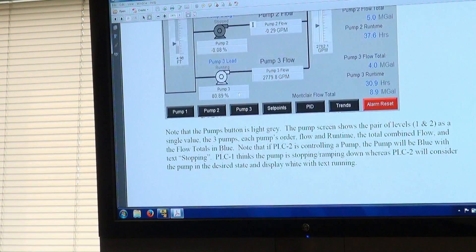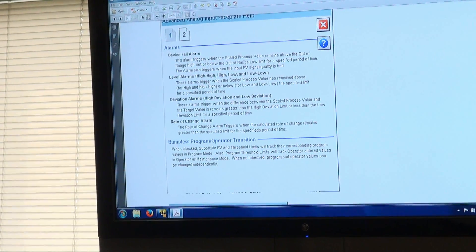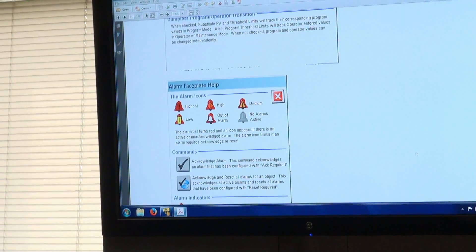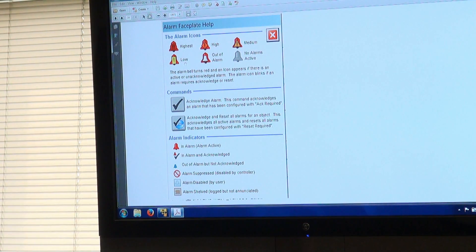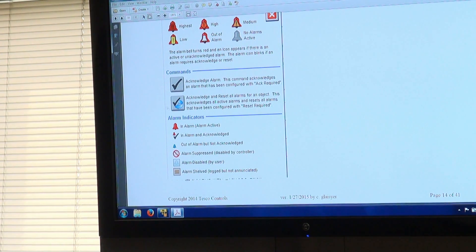The help screen shows different icons for all alarm states: high-high, high, low, low-low, transducer fail (signal lost), and unacknowledged cleared alarms. If you see a red alarm bell, there's an active alarm. If there's a gray one, an alarm came and went. There's also a large acknowledge-all button you can always press if you see an alarm.